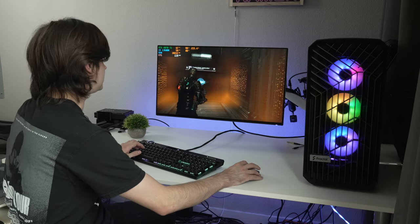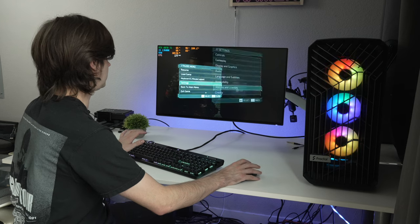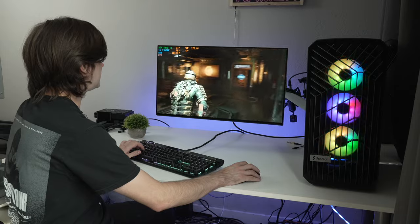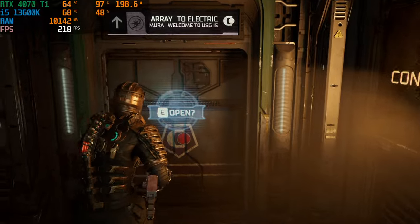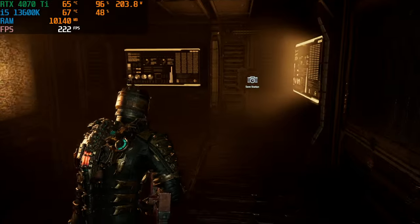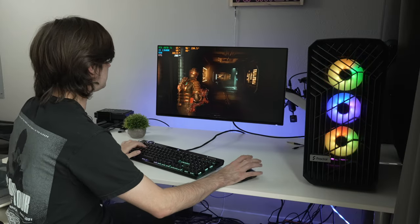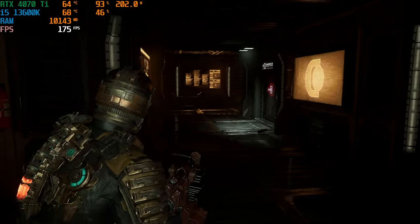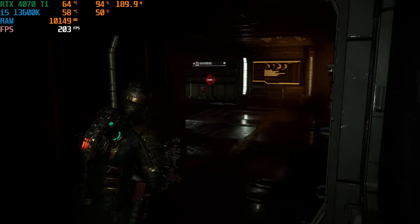Now enabling DLSS balanced in 1440p Dead Space, we get a noticeable boost — jumping to 169, 187, up to 200 fps. Unlike Hogwarts, it doesn't look like we're CPU-limited here; we're utilizing much more of the CPU and achieving much higher frames — 190 to 203 fps.